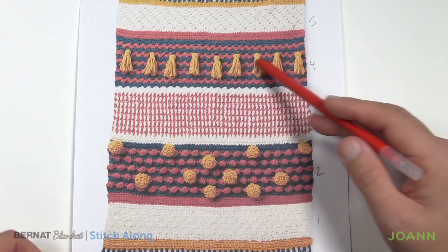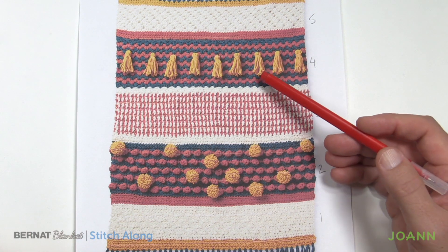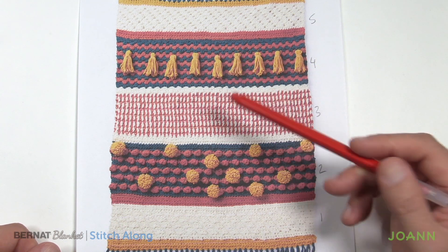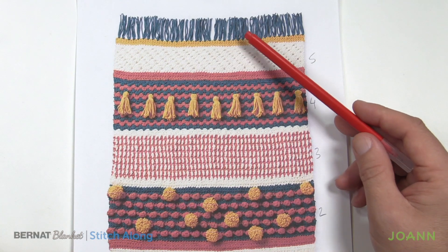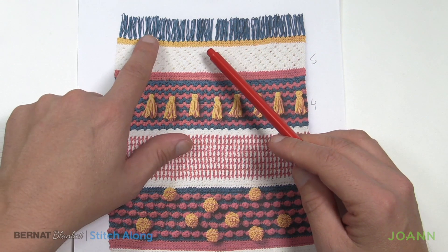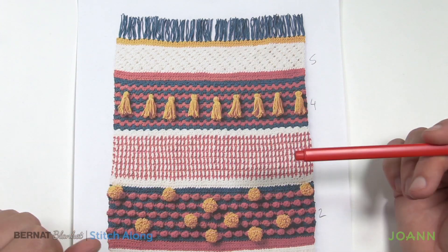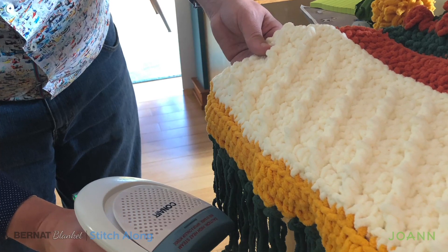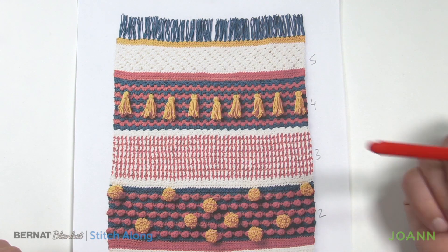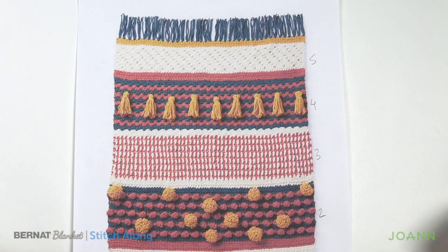I've done all of my tassel work and pom-poms already in advance. I'm going to take these in order: tassel first, then pom-pom, then fringe. I think fringe is the last thing you should apply to your project. The fringe here is really quite straight — I believe it's been steam blocked to achieve that look, because when it comes out of a ball it's not as straight. Get your steamer out, steam it up a little, and it will relax and look perfect.